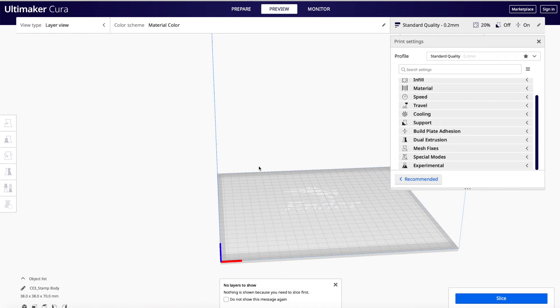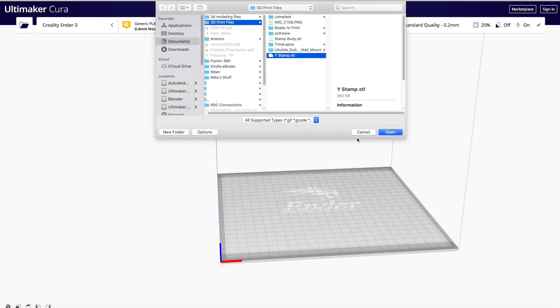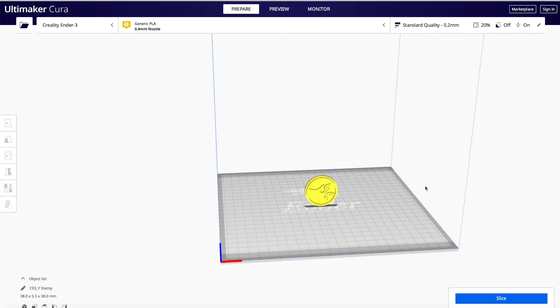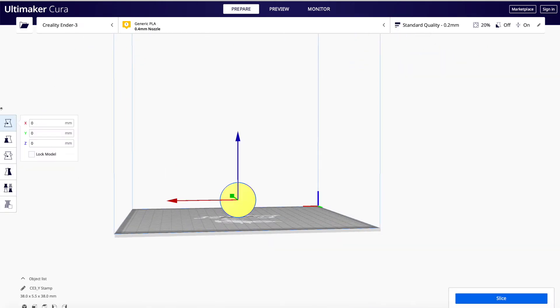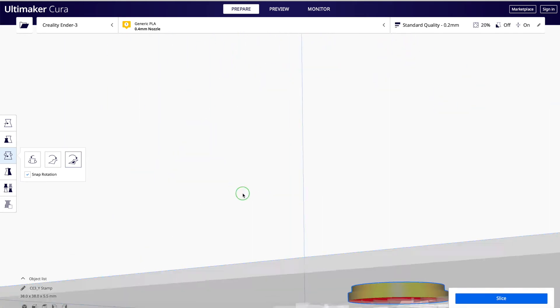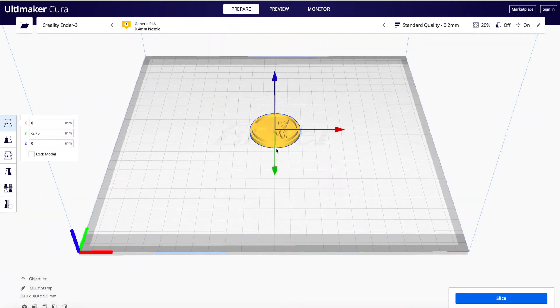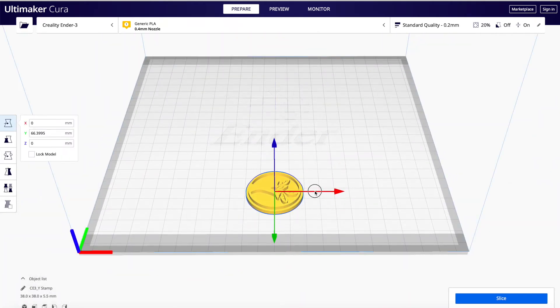We'll go back into our slicer and get rid of that old print. Go ahead and grab the Y stamp — there it is. We'll go ahead and put the face down. Now I move things off to the side of center because we have a big scratch on my print surface right in the middle, so whenever I can, I move it off center a little bit.